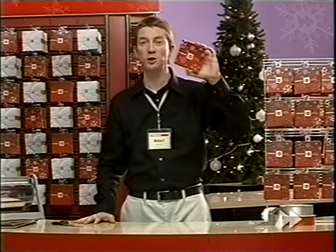Welcome back. Today we're going to learn some gift wrapping tips. Let's start with a Future Shop gift card.